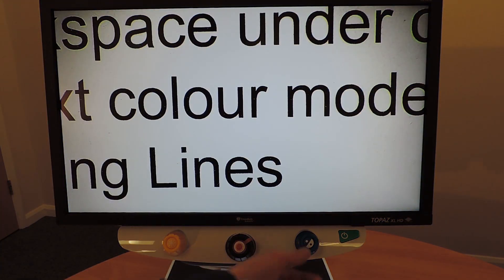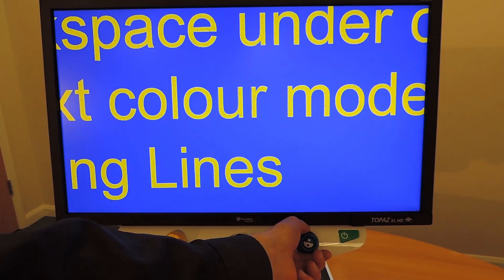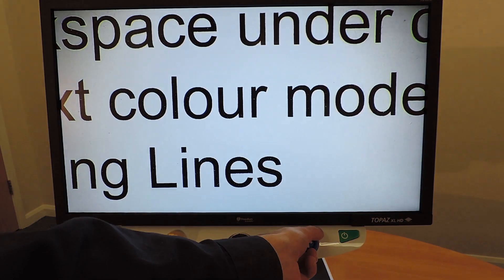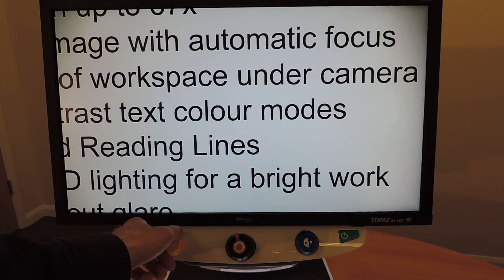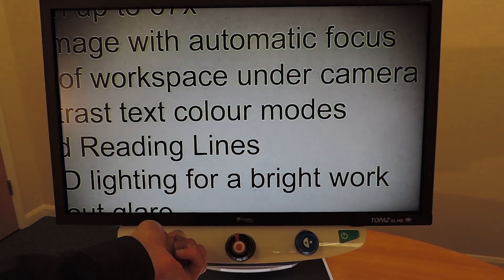Use the blue colour mode dial to cycle through up to 27 customisable high contrast colour modes. Use the yellow brightness dial on the left side to control the brightness levels to aid with different backgrounds and lighting conditions.